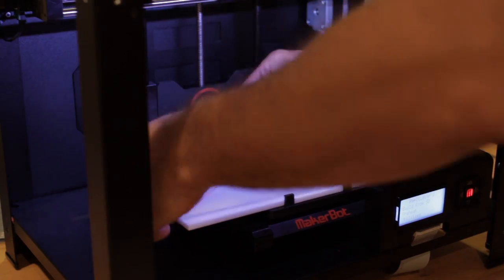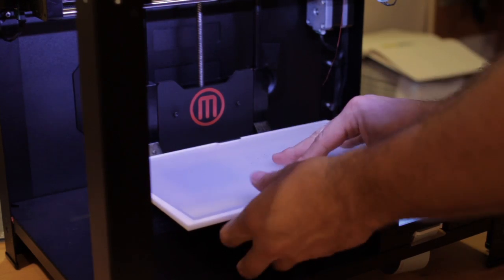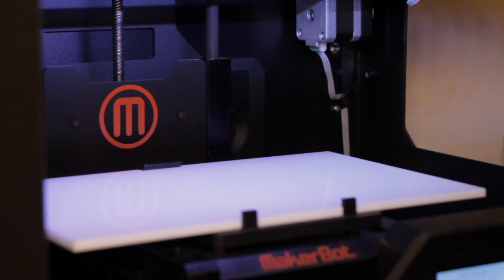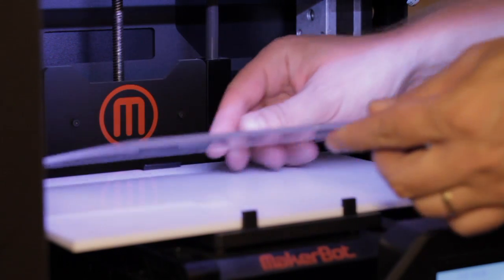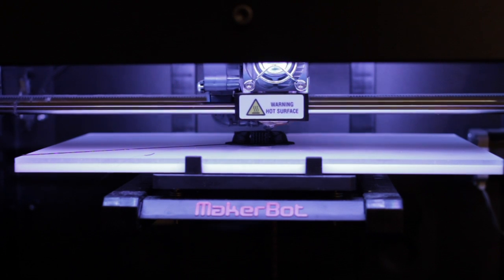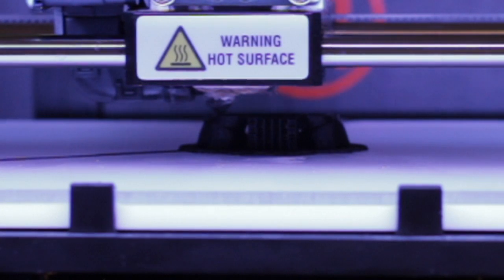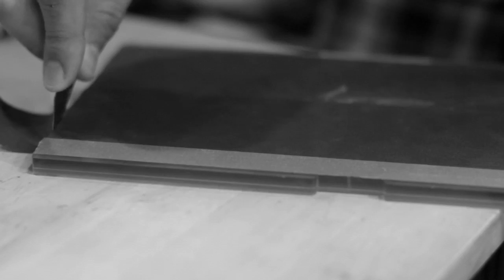Our Flex 3D Build Plate system is designed to fit easily into most fused filament 3D printing machines. Our Flex 3D Build Plate for the MakerBot Replicator 2 uses two plates, a bottom and a flexing top plate. The proprietary ultra grip texture allows the parts to bond better to the build plate surface and prevents parts from warping. No more need for annoying tape or hairspray.